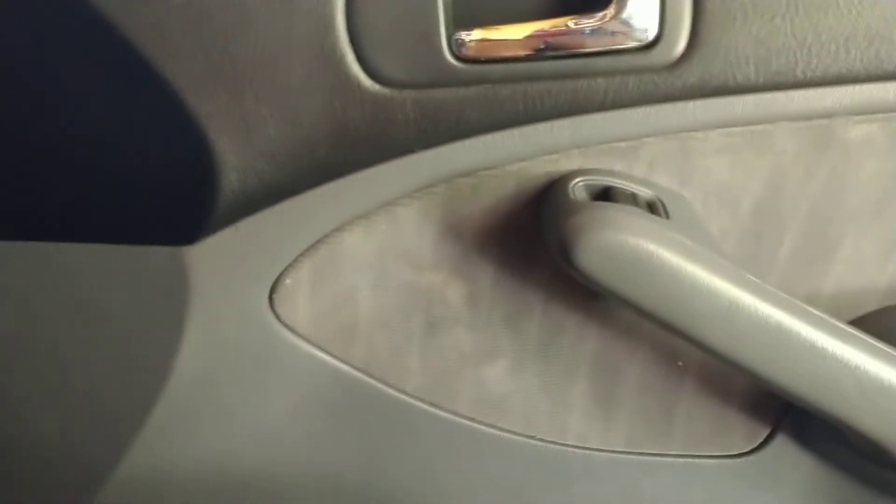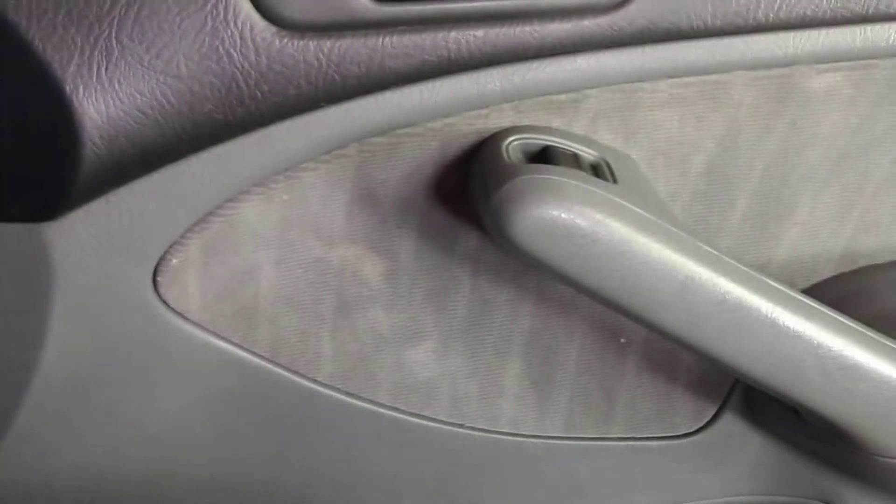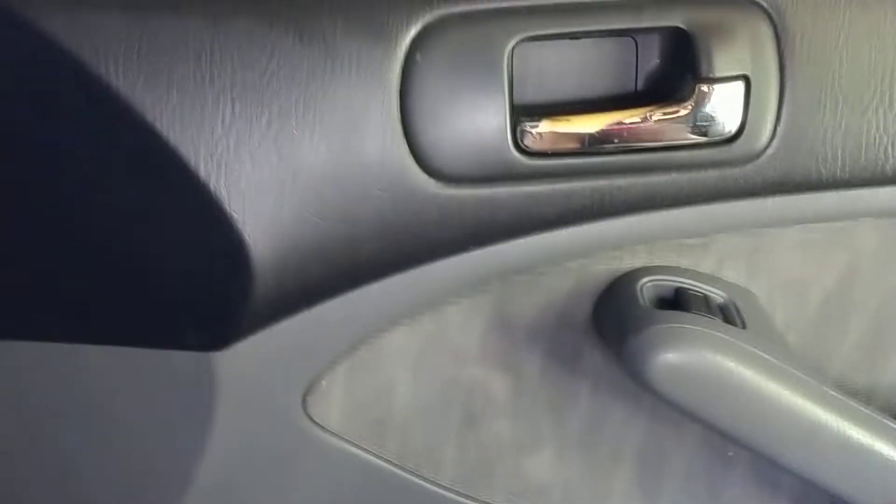Welcome to another installment of Life with Kathy. This is my daughter's 2004 Honda Civic LX. I'd like to make a video because I don't think there are very many videos for this car out here, so I'm going to show you something you may not know.